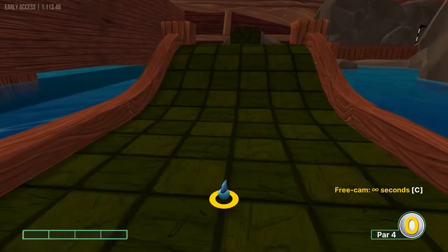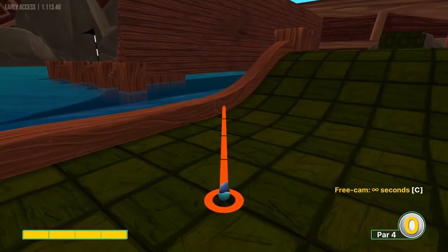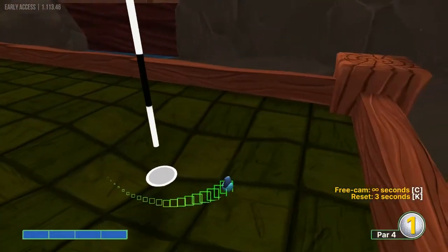Number five, I like to go full power, left center of this bottom left square on the ramp for a hole in one.